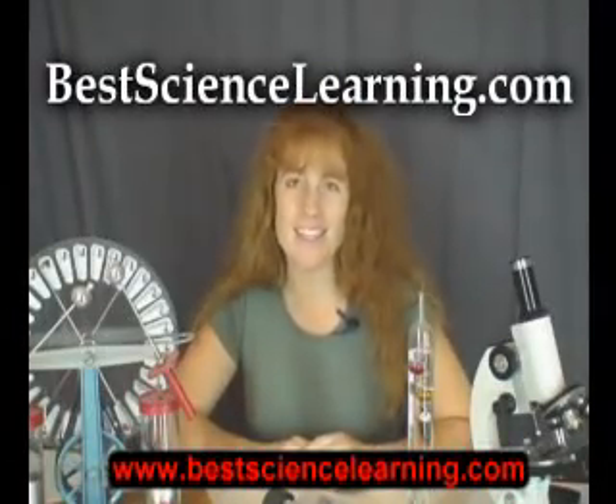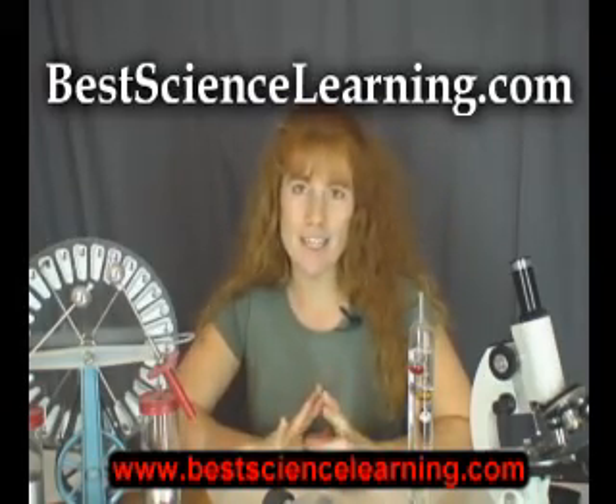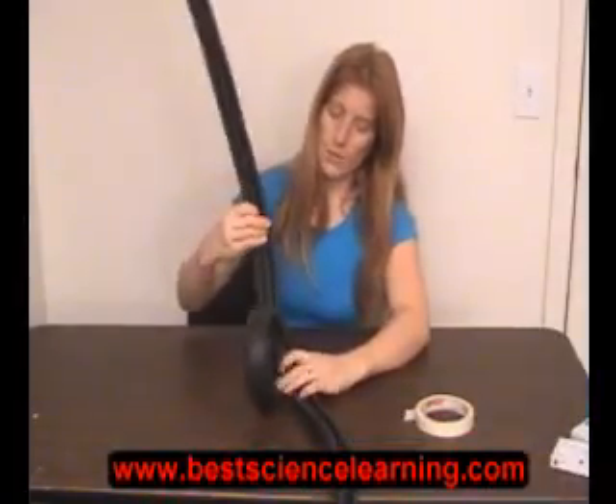Please visit my website at www.BestScienceLearning.com and pick up my completely free videos and science project manuals right now. I am offering a huge selection, 100% free for you and your children. Visit today and you can be doing science lessons, experiments and activities just within minutes. See you soon!